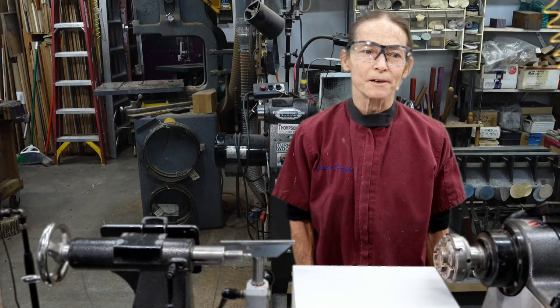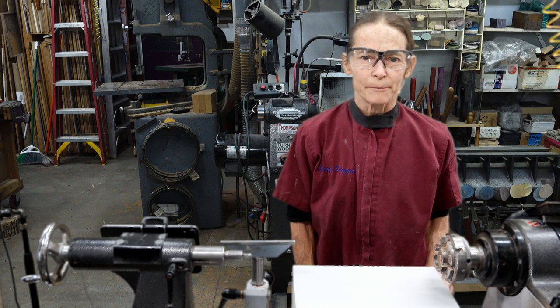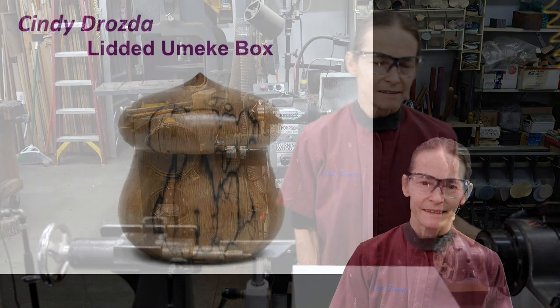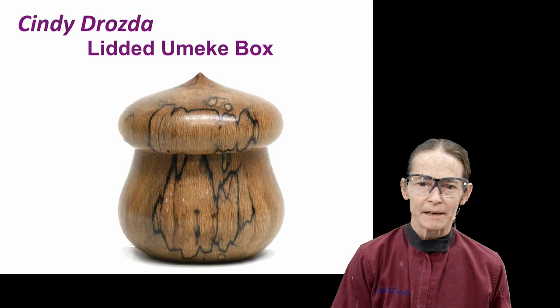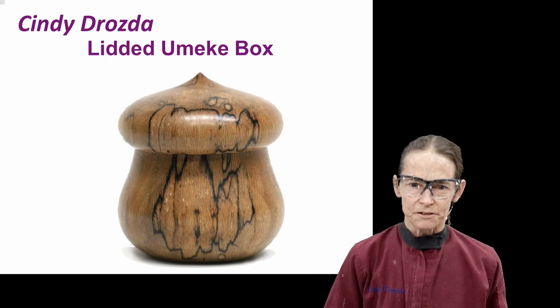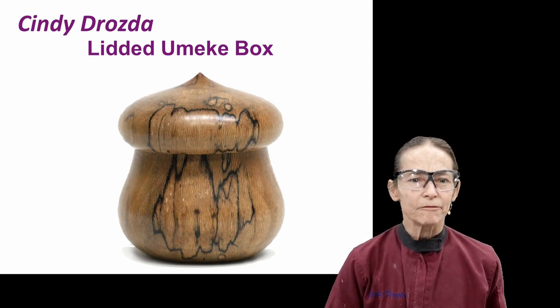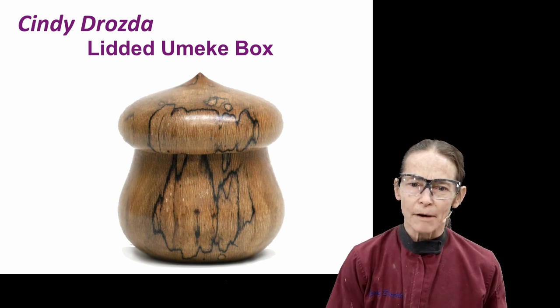Hello everyone, Cindy Drozda here. In my next online woodturning class I'm going to show you how I make my lidded umeke box. The lidded umeke is a traditional Hawaiian shape and it's also a really great box shape for woodturning. It's a forgiving design, simple and elegant form with a lot of opportunity for customizing your box and learning new skills.